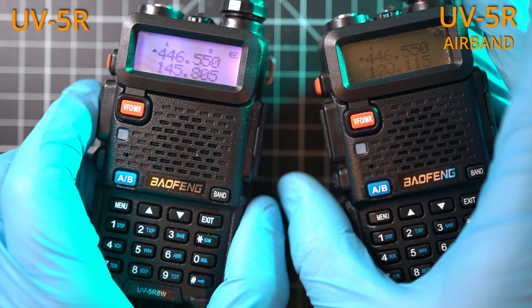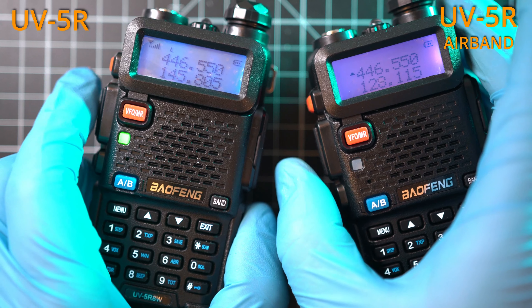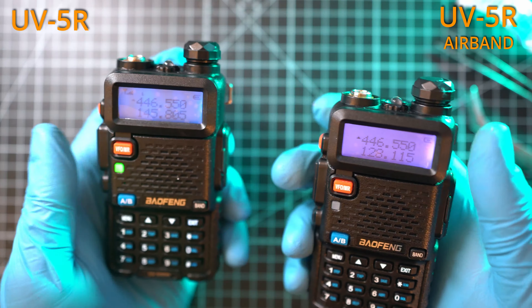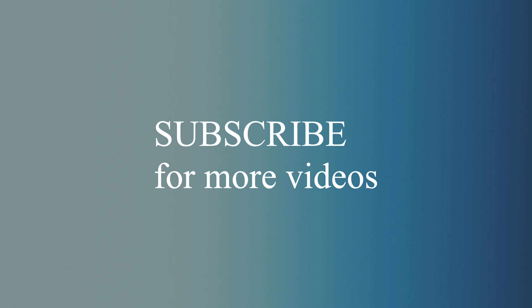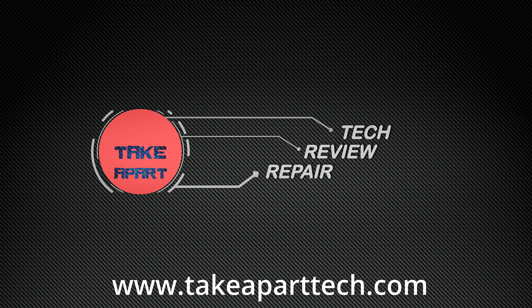After this whole procedure, we've finally answered the question: can a UV-5R receive airband? It can — but only the new UV-5R with the airband version. Thanks for watching and see you next time.